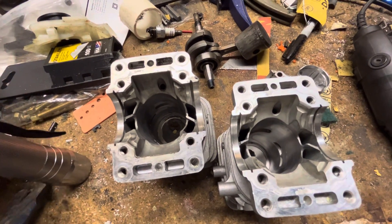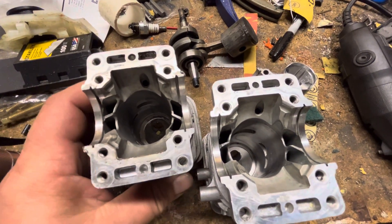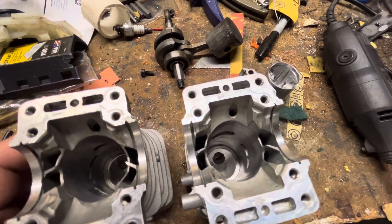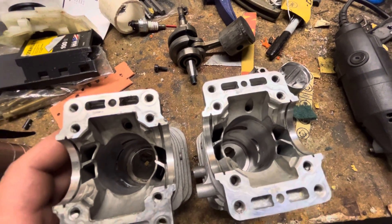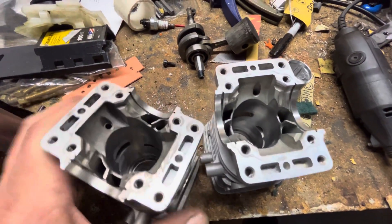Echo 310 here - did a little bit of port work to it. I haven't really seen anything on YouTube about this, so I figured I would just kind of show you what I did.